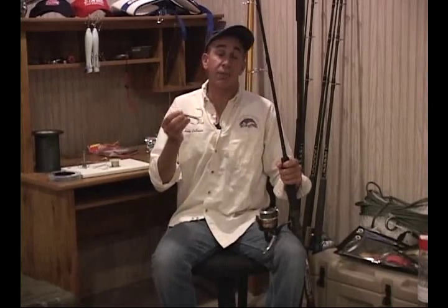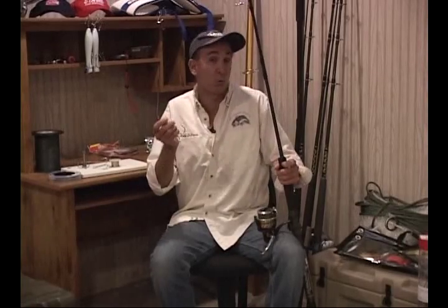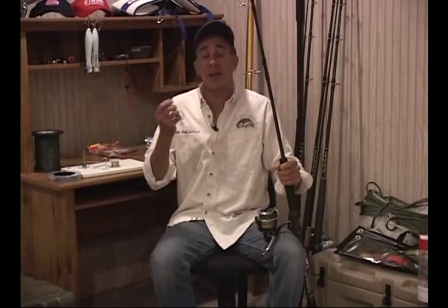Snagging bunker is a great way to get bait for striped bass, and many anglers make the mistake of using an old rod with bad line. Sooner or later, they're snagging bunker, they catch the right fish because it grabs their bunker, and their gear is not ready for it. We always want to make sure we put the right line on the right reel and have the right rod when snagging bunker.